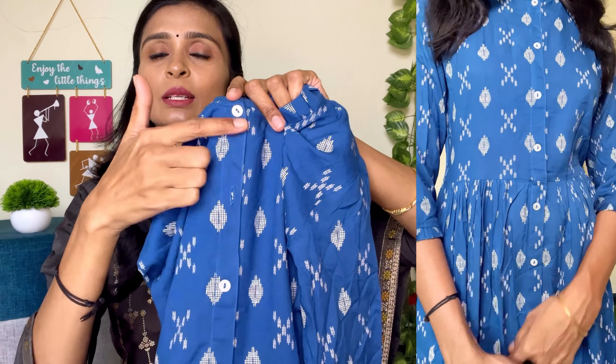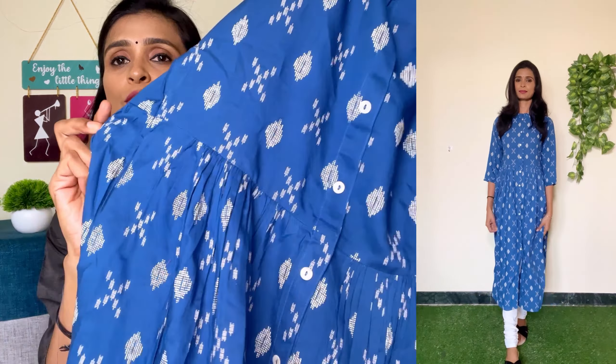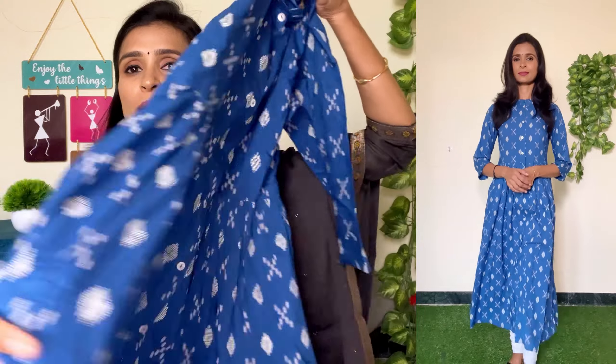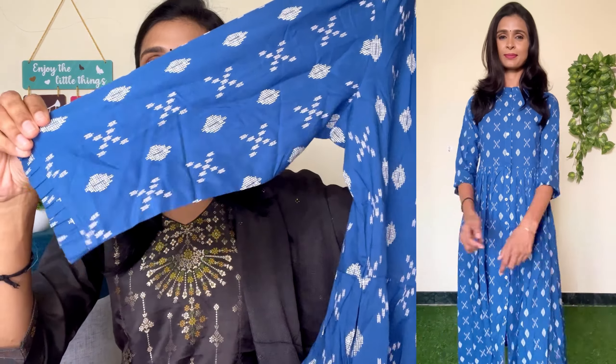The front button can be closed and opened. The material is a rayon material. The material quality is super. It has a pleated stitching. You can see the back side also has rounded pleated stitching. It is very flat with a white color printed design in front and back. It has a side pocket and a three-fourth hand. It is a pleated design.